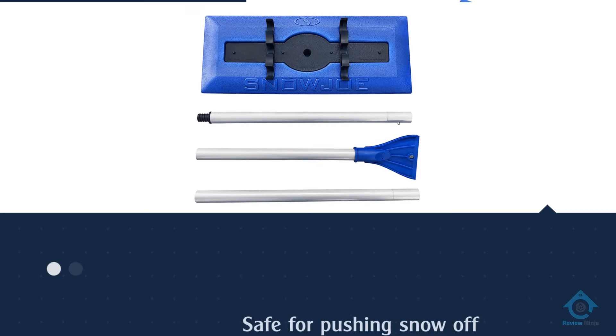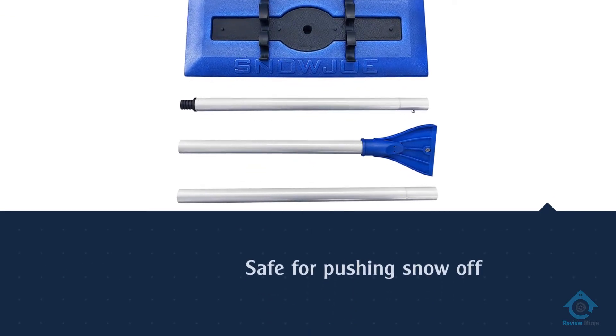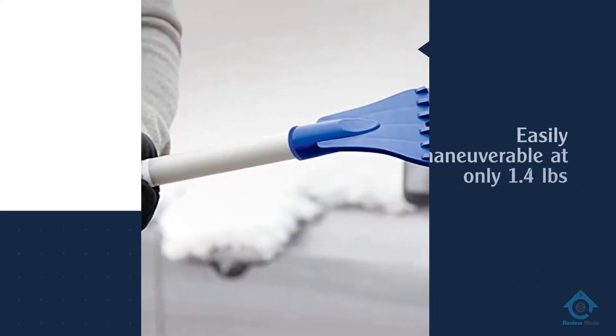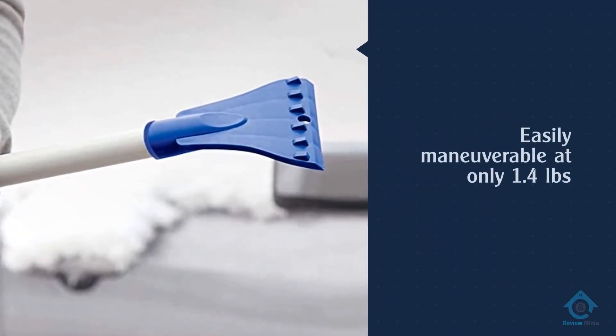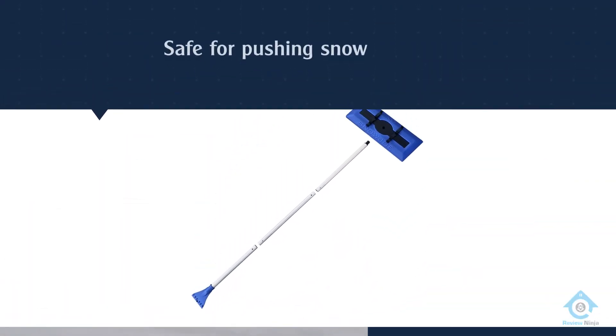The non-abrasive foam head also makes this tool safe for pushing snow off your car windows, even if you're dealing with heavy, wet snow. The pole can stretch to 52 inches, so if you need to reach the top of your car or roof you won't have a problem.